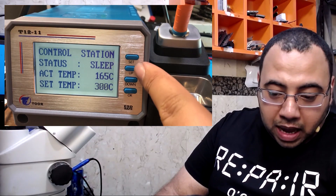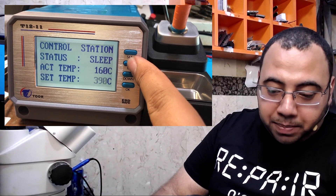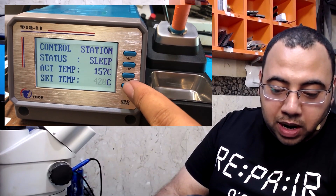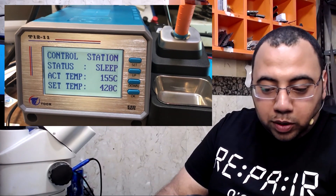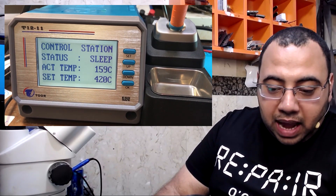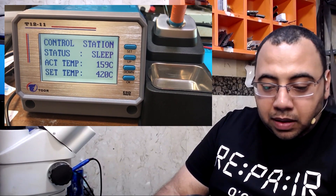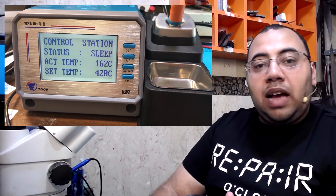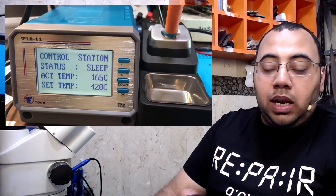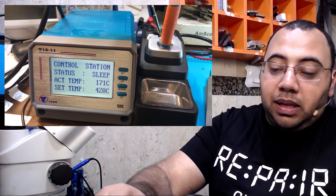I go up and down to set my temperature. I love to use 420°C — don't ask me why, I love this number for no reason. The actual temperature reads 160°C, so when the iron is in sleep mode it sits at 160°C. Let's see how fast it raises the temperature when I remove the iron from the holder.